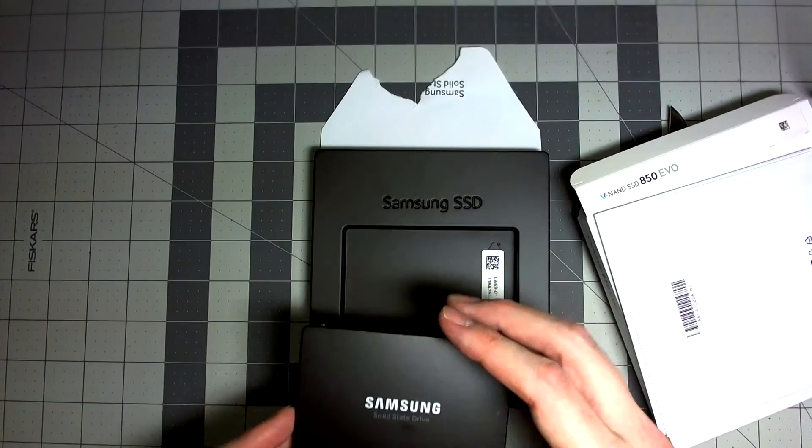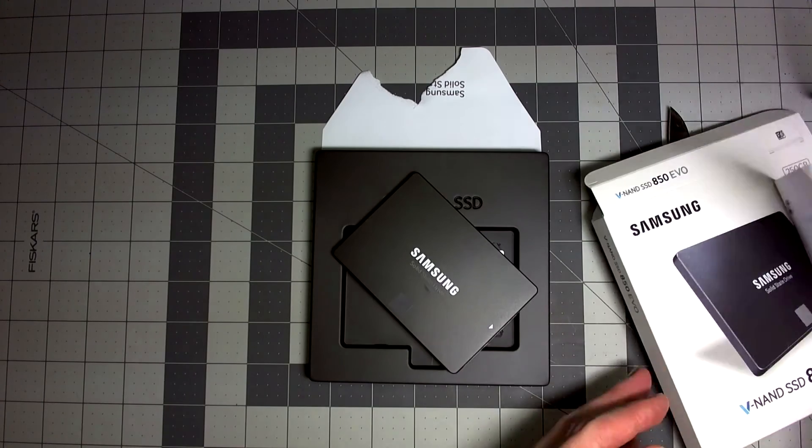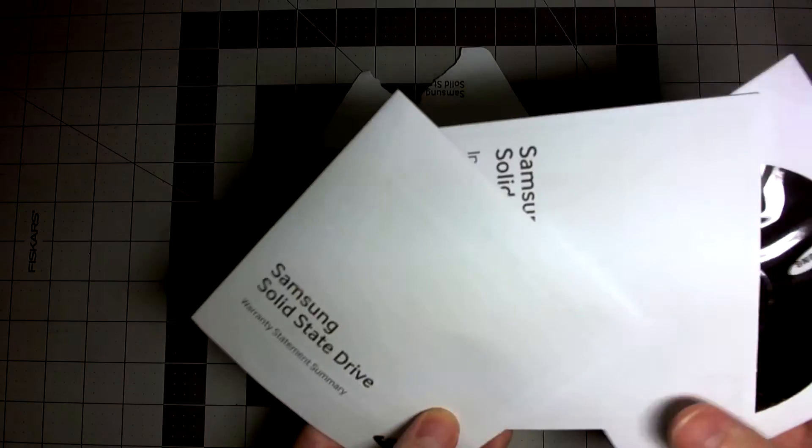It comes with a couple of manuals and guides. Most of the useful stuff is on the CD, and there are also instructions on the CD as well.